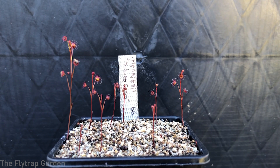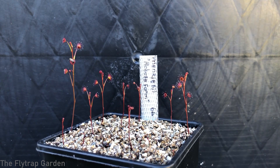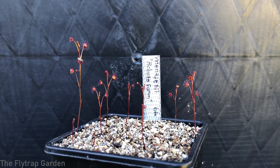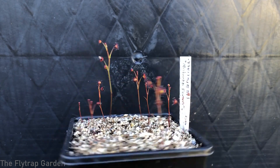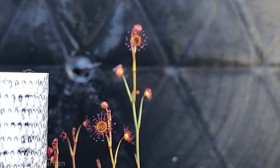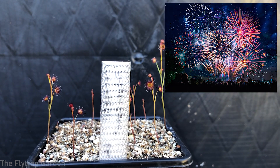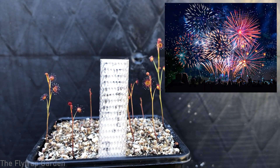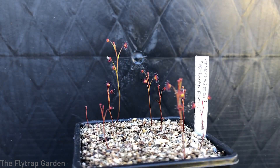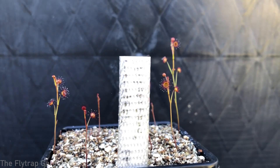Here is our tuberous Drosera menziesii — it's a robust form, which means it just grows super quick, super strong, super healthy, and you can obviously see how healthy this little plant is. Their little traps are basically like little starbursts. They literally just look like a little explosion with little flares coming out of the center, and I really like how that looks because it's super interesting.